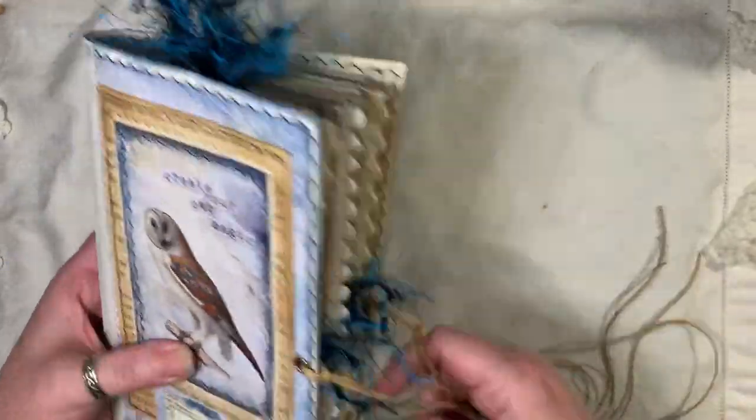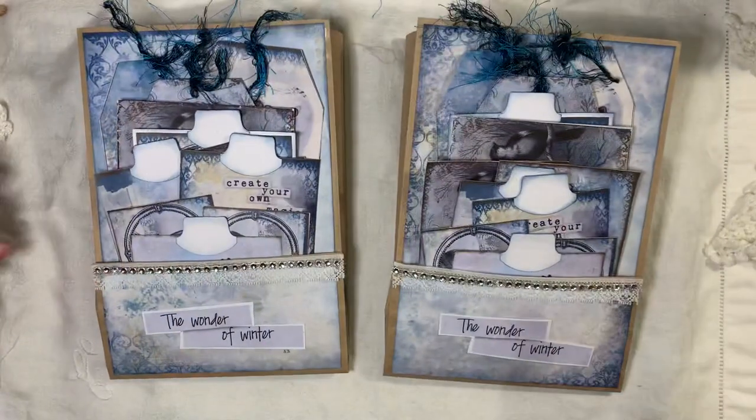So that is the journal, and like I said, that will be listed for sale. There are two of the altered bags — they are literally identical.